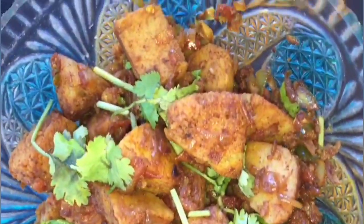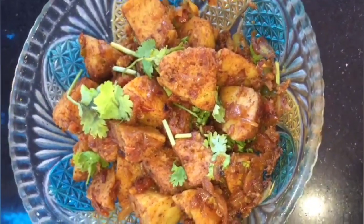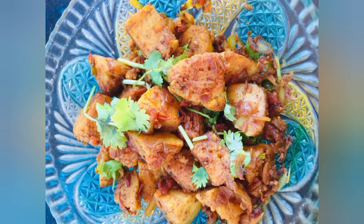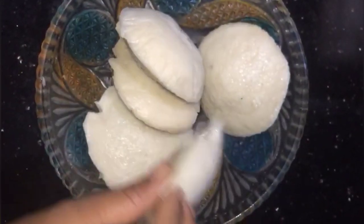Now we will be adding a little food. It has a sweet taste. If you want, we will be cooking it a little spicy. Now we will add a little spicy food.